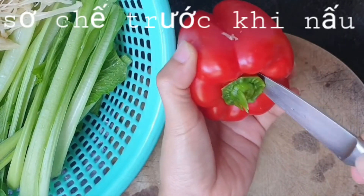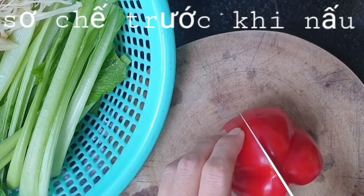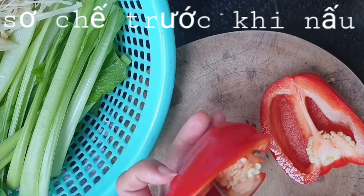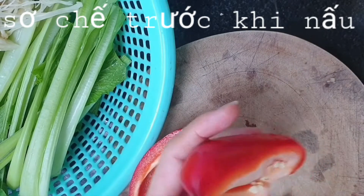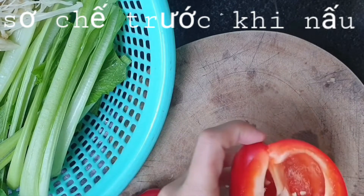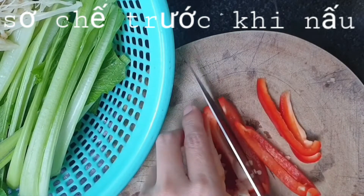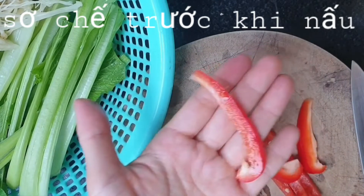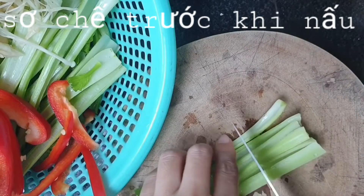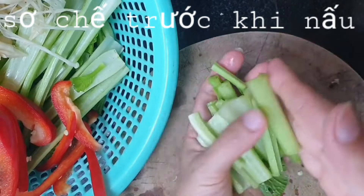Now I will cut bell pepper like this — red bell pepper like this. Take off, and look at this, very beautiful. We take off the seeds inside, and we cut like this.